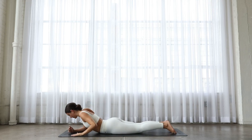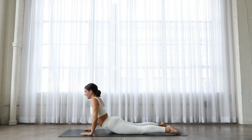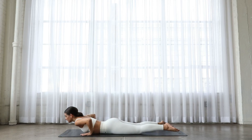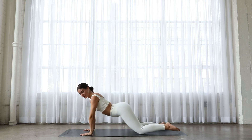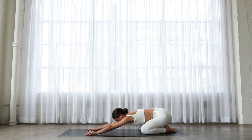Turn onto your tummy. Nice work, everyone. Hands beside your ribs. Open through your heart. Breathe and come down. Lift up and child's pose. Breathe. Inhale. Exhale. Inhale. Exhale.